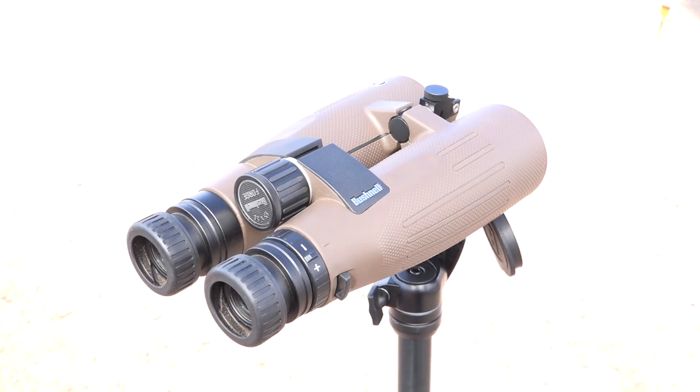Hey everybody, Matt Rice with Bushnell. We're out here at Media Day showing off our new Forge binoculars. These are our 15 by 56 binoculars.